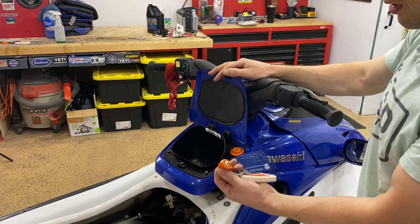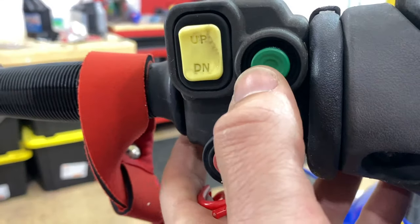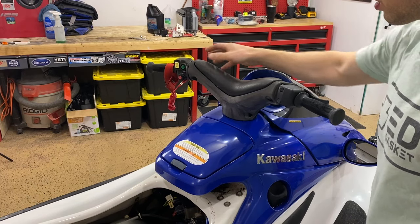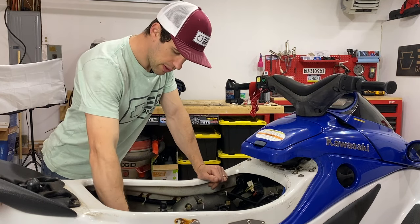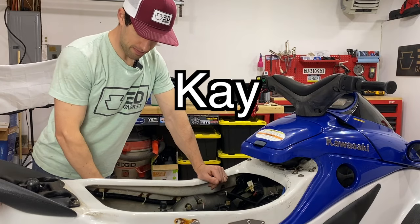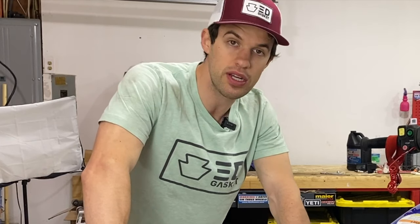I turned it on and that was eerily quiet. Let's hit the start button. Silence from the starter — that's not good. So I'll take a big wrench, put it on the drive shaft. The drive shaft is connected to the engine and the pump, and I should be able to turn this freely. Frozen solid. Either the engine is seized, or the pump is frozen, or both. We have a number of problems here. Let's see if we can diagnose them.